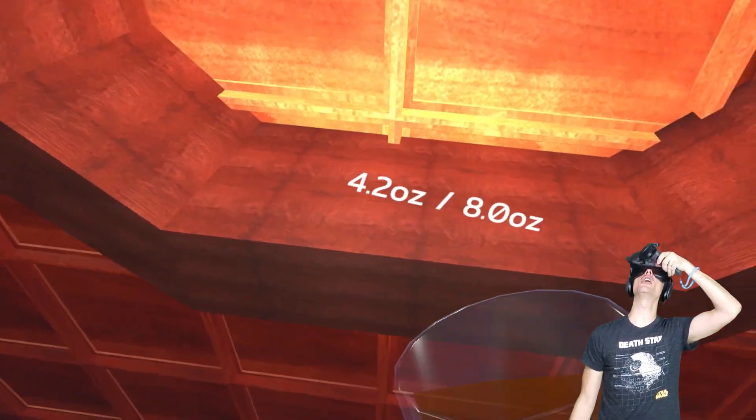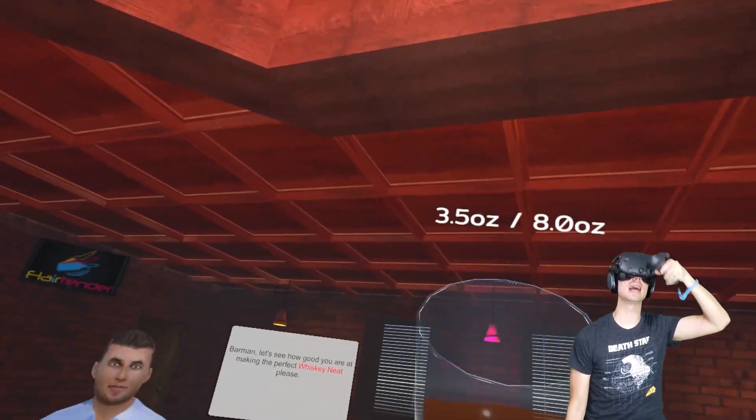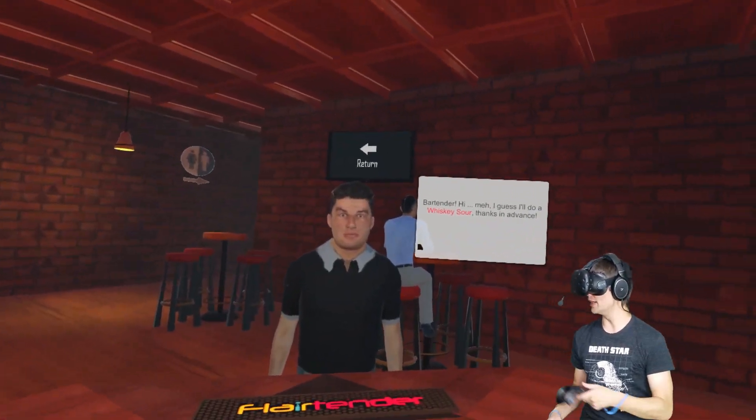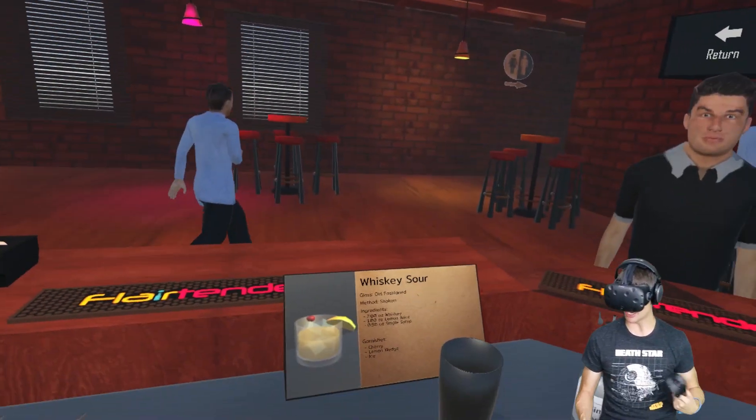Three ounces of whiskey — we poured 4.2. The bartender gets the extra. You boys know. Whiskey sour, you got it. I'm starting to learn these, man. I'm starting to learn them myself.